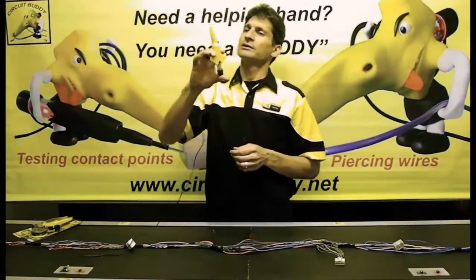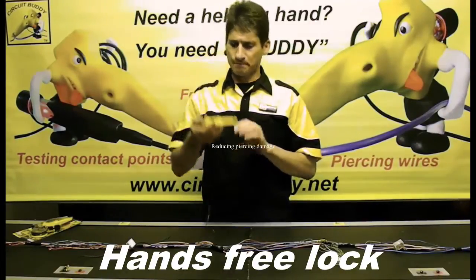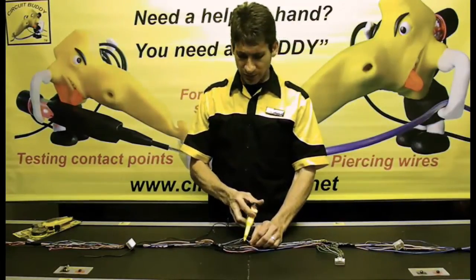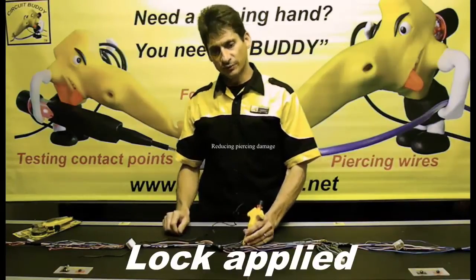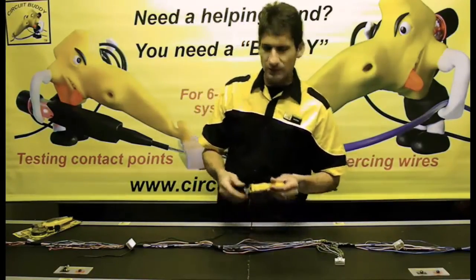You've also got a lock. If you apply the lock, it will lock the probe in the forward position. Simply go into the harness, hook a wire, pierce it, and apply the lock to have a hands-free contact.